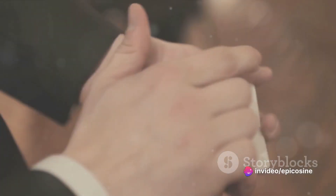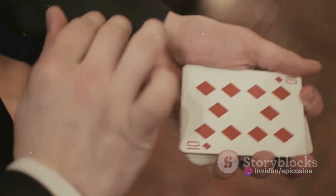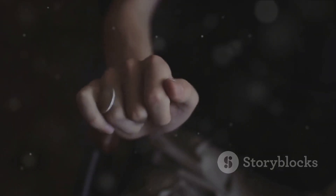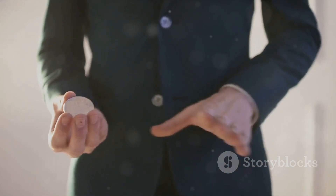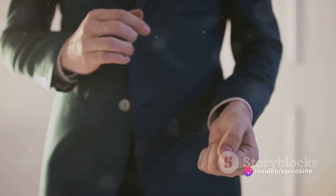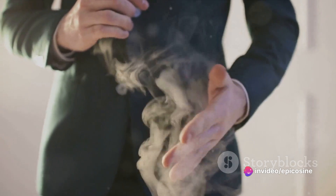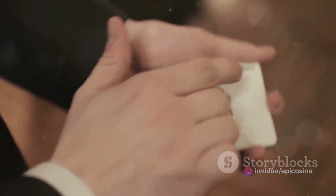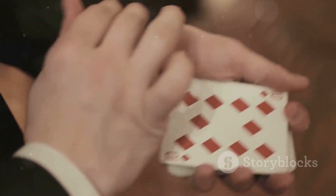First up, we have the age-old trick of the vanishing coin. A magician waves a coin in front of you, and poof, it's gone. What really happens is a technique known as the French drop. The magician begins by holding the coin in the palm of their hand. As the other hand comes to take it, the coin is allowed to drop into the palm of the first hand, while the second hand pretends to take it.